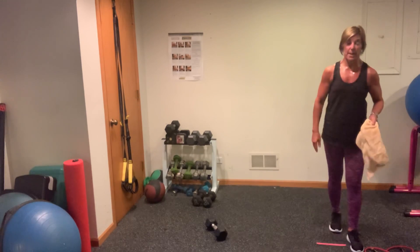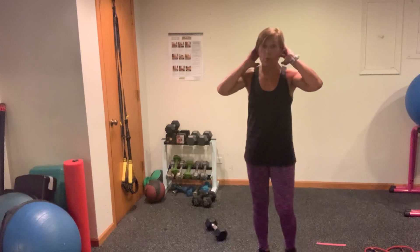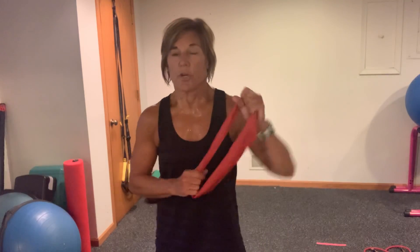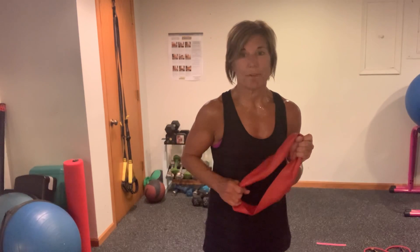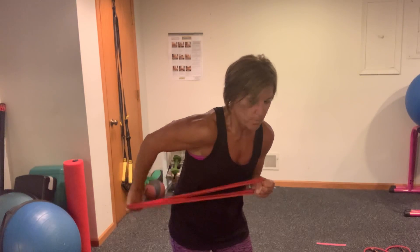I want you to grab a band — I'm going to go with my wider band. We are going to be working some arms now. You can easily do this with your band. We're going to start with some triceps. So you are going to take one hand and glue it — just hold it to the side. This arm you are going to press back as a tricep. Now depending upon the tension of your band, it may not go very far — just focus on the extension, pressing back. You can stagger your stance if you want to lean into it. Press.